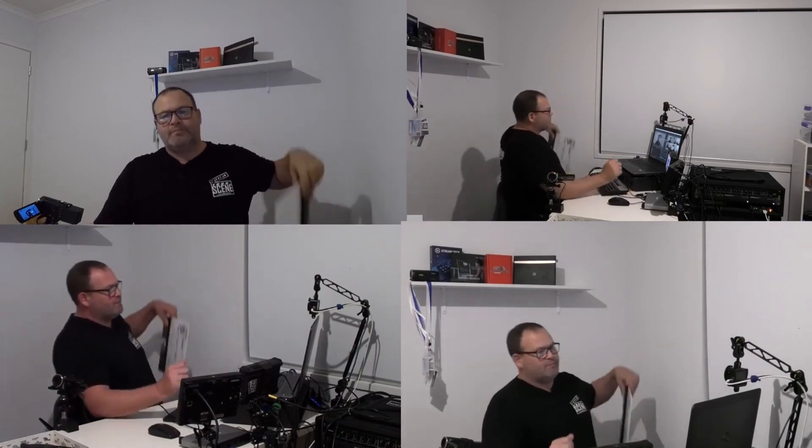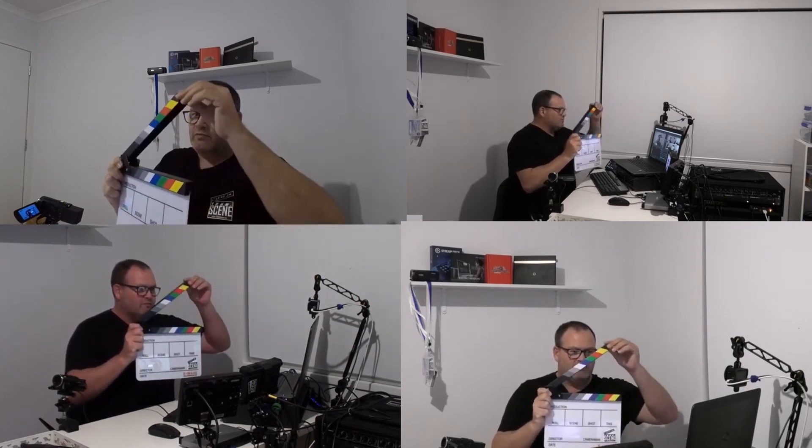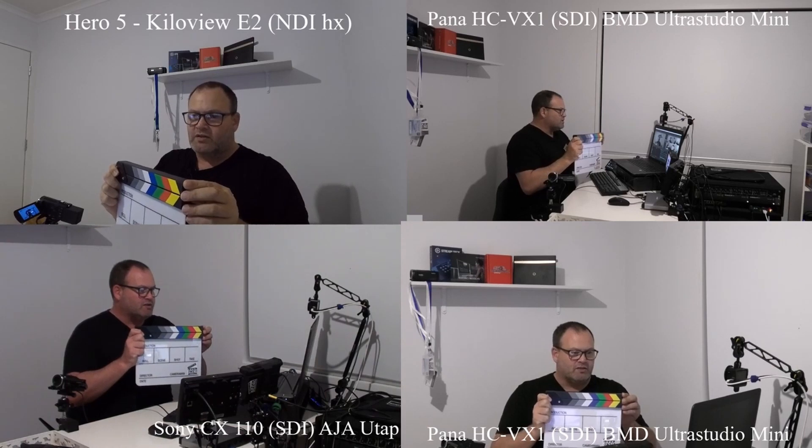So what I'm going to do without delay is grab Mr. Clappy. I did some previous testing and Mr. Clappy came up and showed that there was a slight delay on some of the devices. So let's just do this from a multi-view scenario. I'll turn around slightly so I can see it on all the cameras — right, okay, off we go.